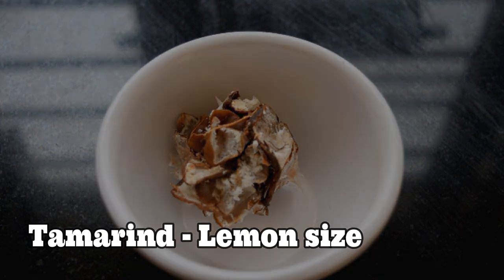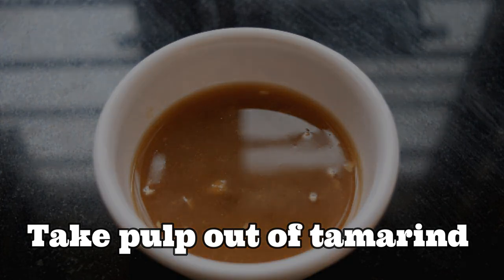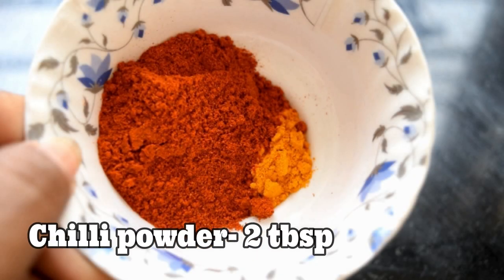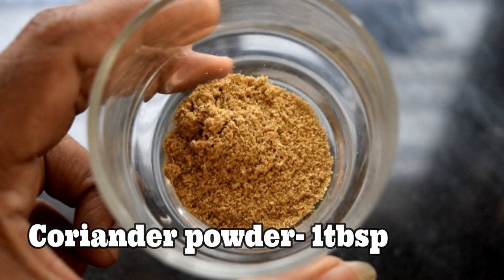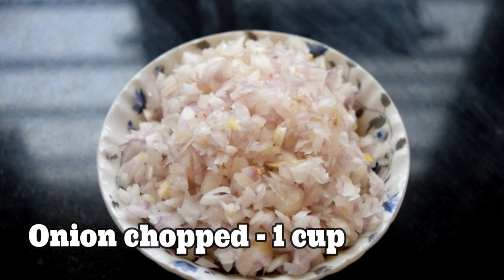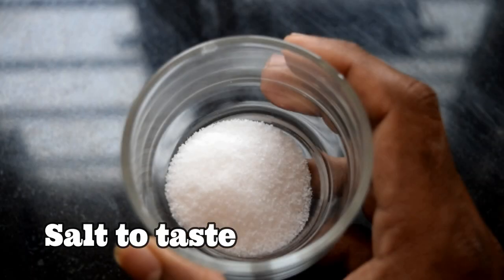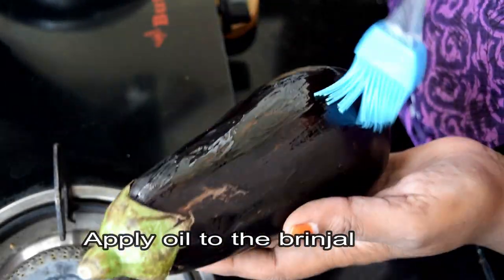Add 4-5 tablespoons of water, 1-2 teaspoons of salt. Pour 1 cup of water and add 4-5 cups of water. Turn this to the lid and add it to the oil.